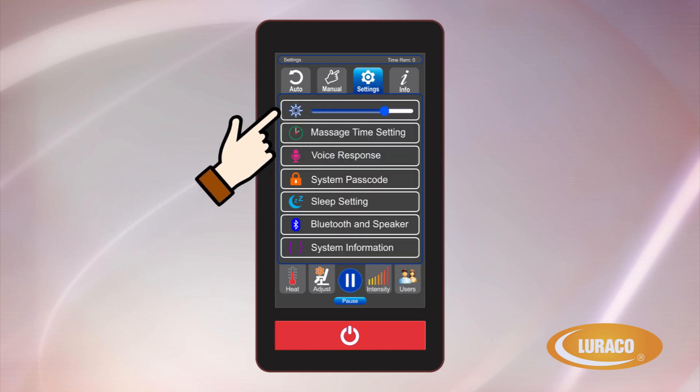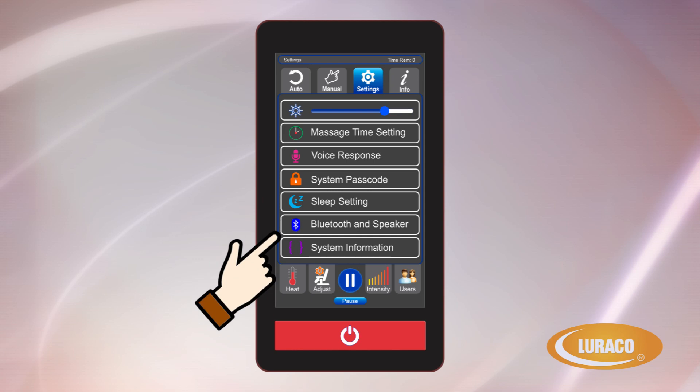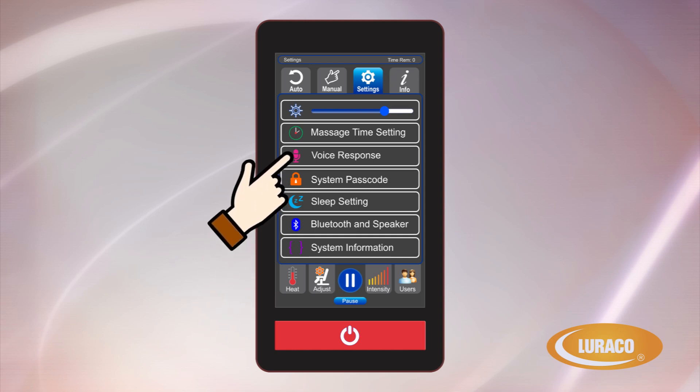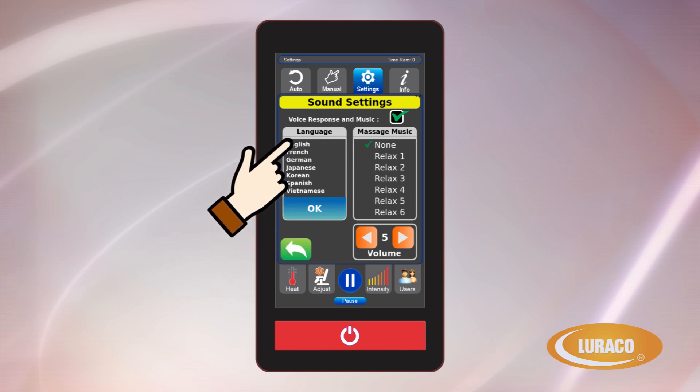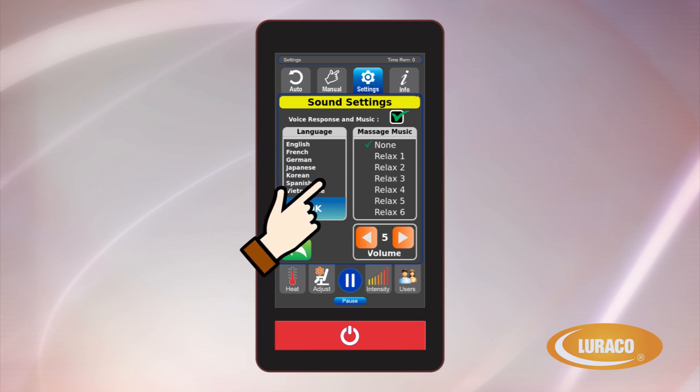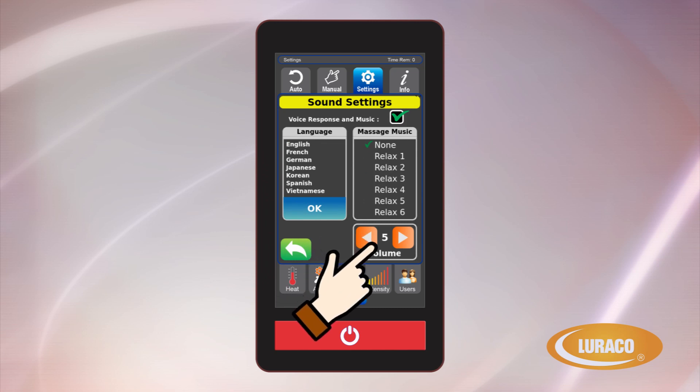Settings. This is where you can set up your personal preferences, with options of Voice Response. There are seven different language options that can be chosen for the Model 3 Hybrid SL, with English as the default language. The speaker volume can also be adjusted higher or lower on this screen.